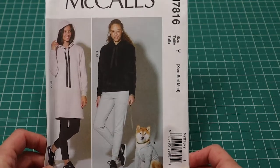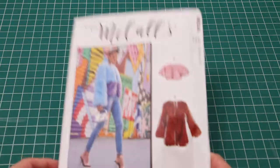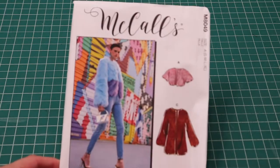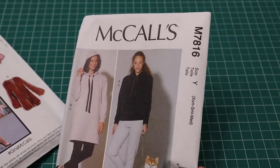You can tell I have a theme going on here. Next is McCall's 8049 — and yes, I'm not exactly sure why I bought it.